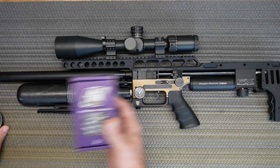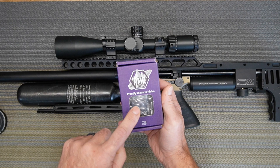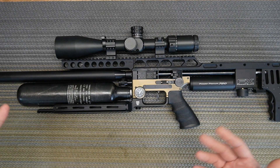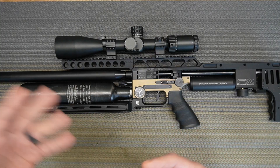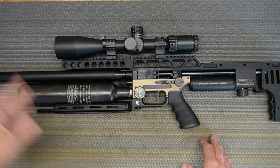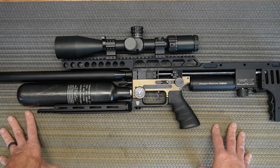I'm using RMR 30 caliber 45 grain — they are FX hybrids. RMR makes them for FX and FX rebrands them and calls them hybrids, but those are the same slugs.